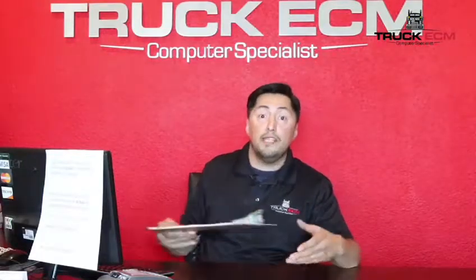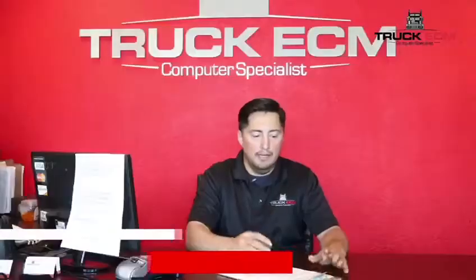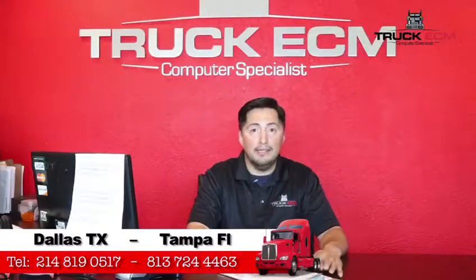Why? Because this is the only way that we can ensure that you're getting the service that you're asking for. In the service agreement form, you have three options: you can come in for a diagnostic, a repair, or an exchange. In this case, our customer is coming in for a diagnostic, so we have him fill out the service agreement form.